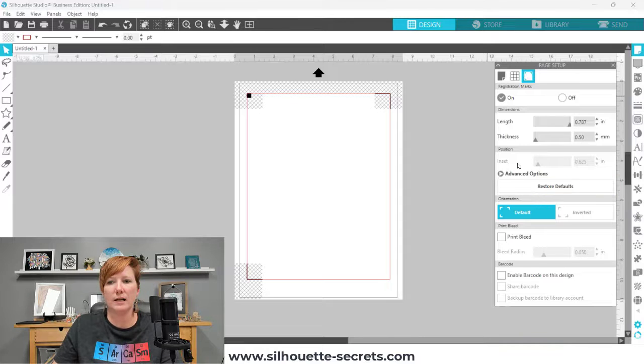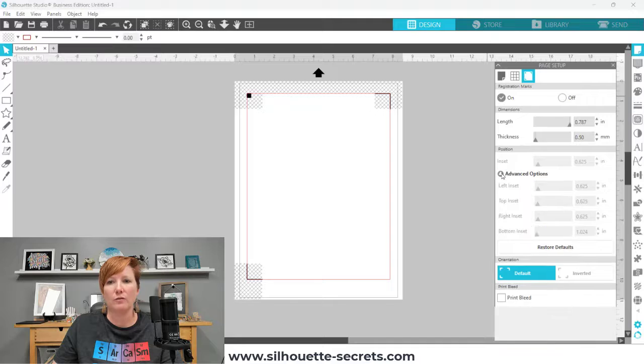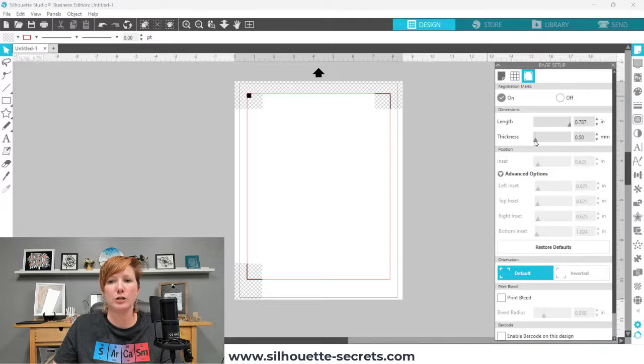When using the sheet feeder, you cannot move your registration marks. The only thing you can do is make them thicker or decrease the length, which I do not recommend, especially if you are starting out. To give yourself the best success, use the defaults. If you are currently having issues with your print and cut and have modified these settings, click Restore Defaults and print a test page with those defaults to try to eliminate issues.